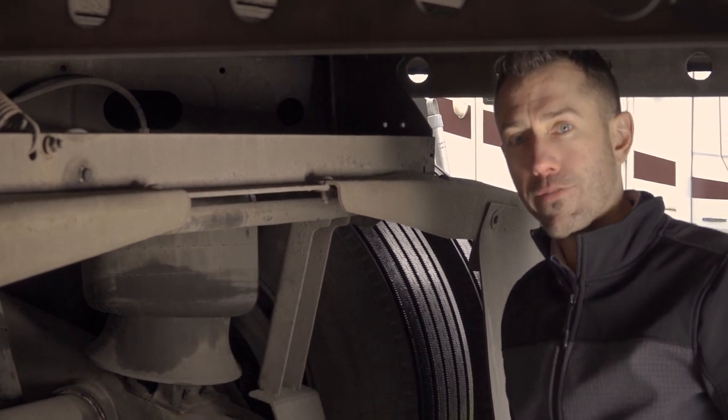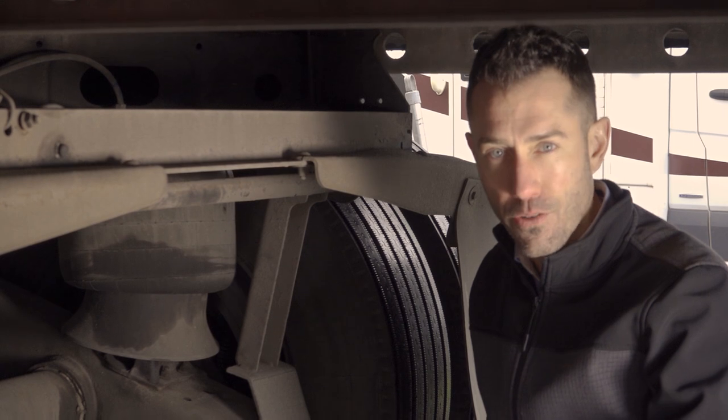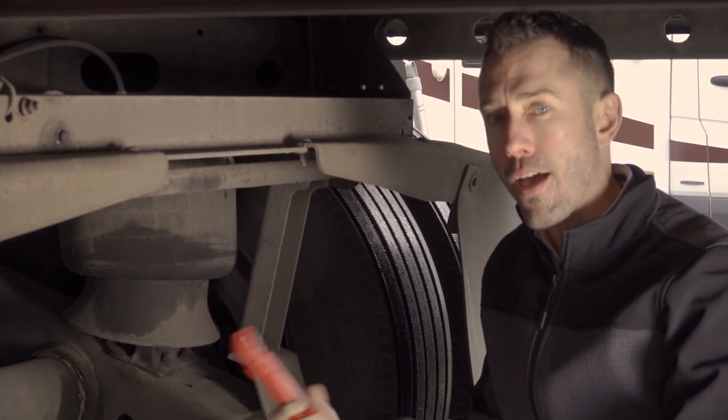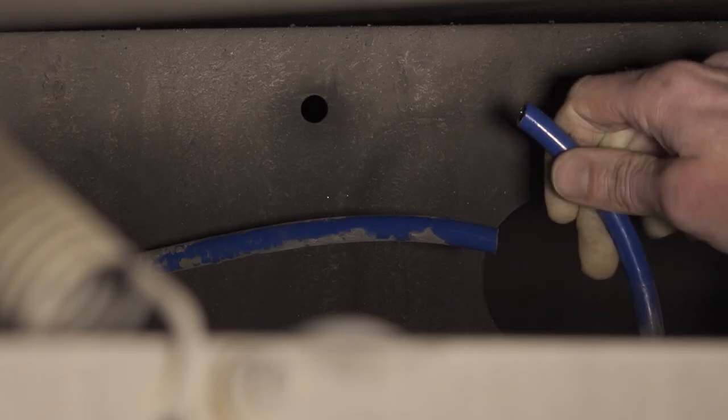If you have a bleeder valve, you can go ahead and drain the system before we begin. In this case, there is no dump valve, so I'm going to cut the airline — you're going to hear a bleed out — and then we'll install the fitting. This was just the easiest airline for us to gain access to, so I'm making sure I've got a nice, secure 90-degree angle on the cutters, and we're going to go ahead and cut right into it. You can hear the air has bled out of the system. We've now got a nice, clean cut on the airline.